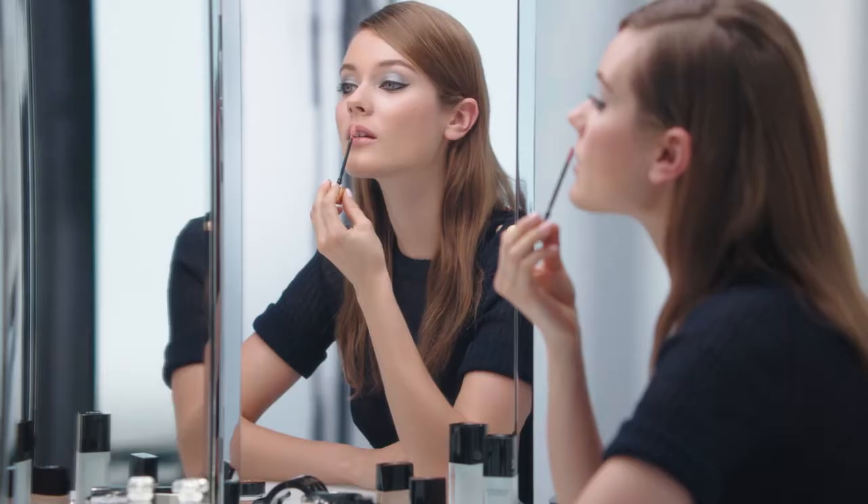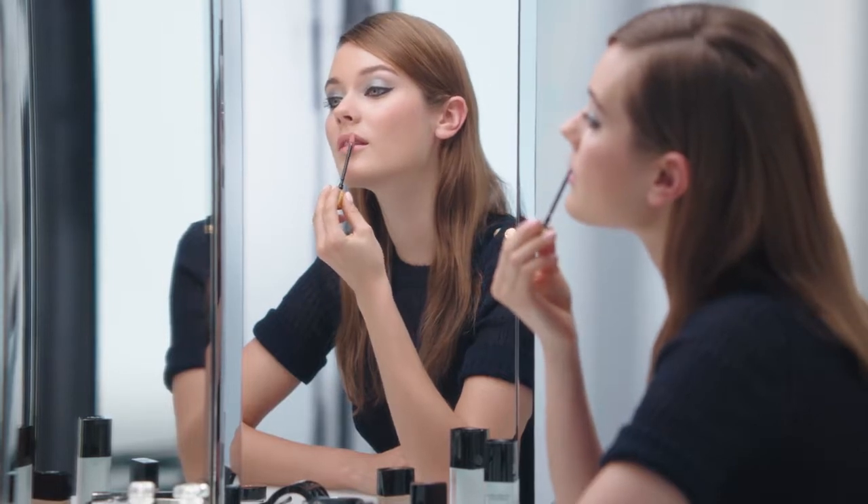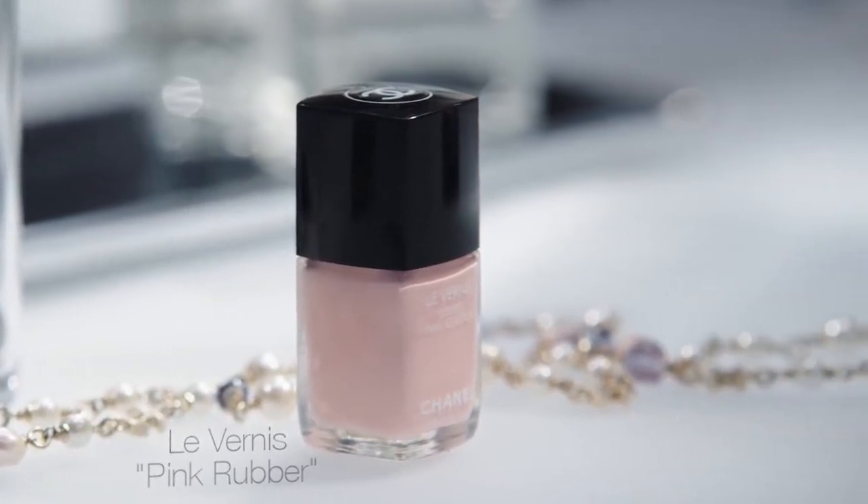To complete the look, I use Rouge Alour Gloss Super Nude. Nice, right? I think it's a perfect winter look. I hope you like it. On my nails, I'm wearing Le Vernier Velvet Pink Rapper. Bonne fête!